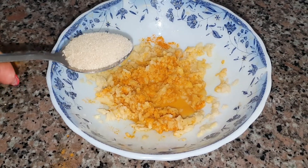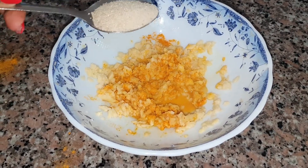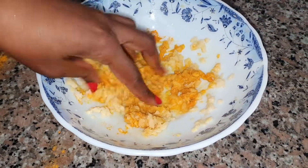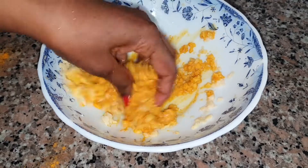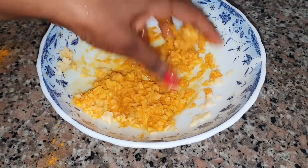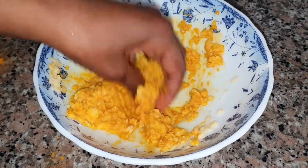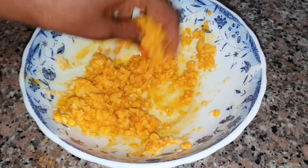I'm also going to be adding one tablespoon of sugar. Sugar is going to help with the scrub — we are going to be scrubbing the hands, so that will help with scrubbing. You know the importance of scrubbing, and that will bring that smoothness that we are looking for.